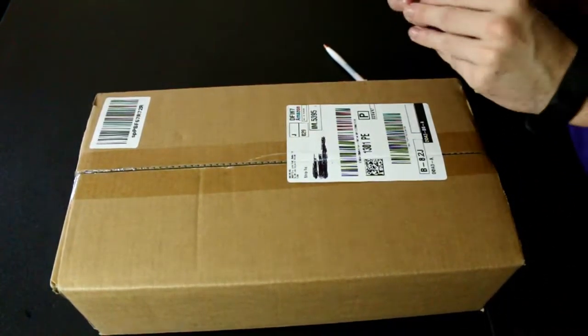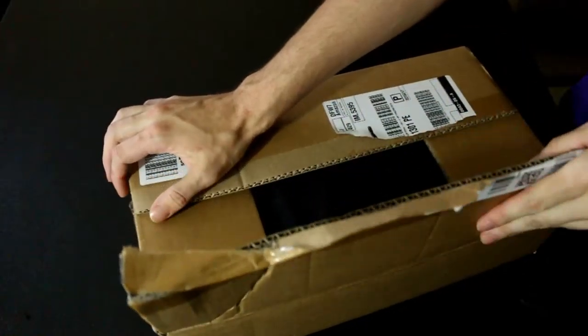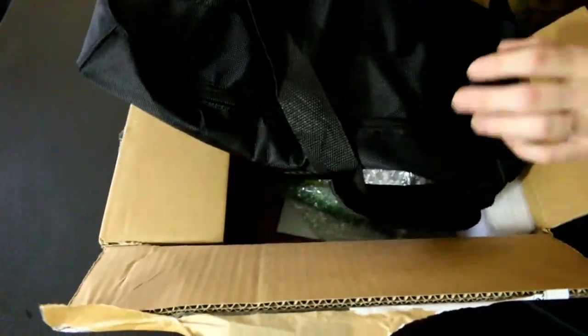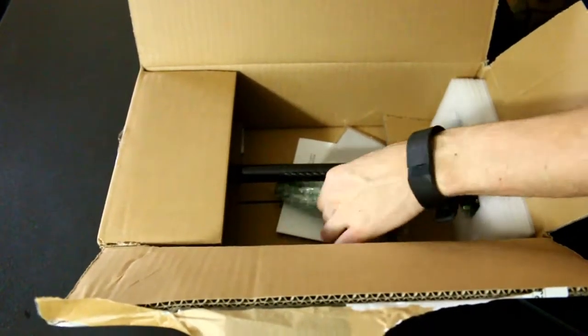Alright, let's get this open and see what's inside. Not a lot in here. It comes with a carrying bag, which is pretty nice — it's a pretty big bag, but that's convenient. I don't think all of the stabilizers come with a carrying case, so that's nice.